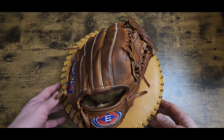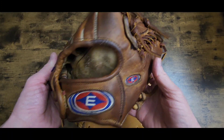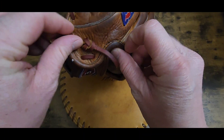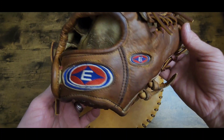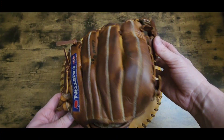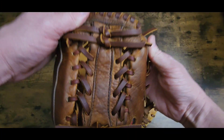All right folks, we are back. I got her all laced up and conditioned and ready to go. That's the color they wanted - pretty nice little color - and them labels look pretty nice. All done. There's the webbing part.